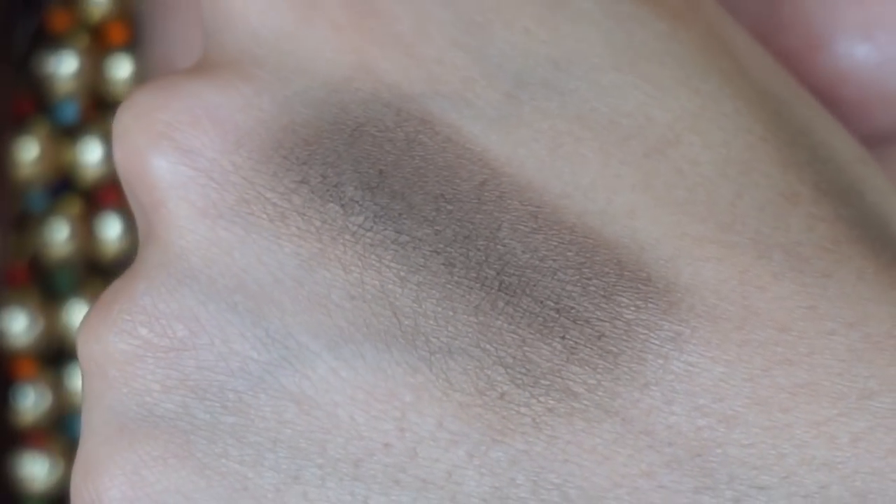Next up I have the shade Instinct — another good neutral shade. This is a golden, bronzy, dark brown that has a little bit more dimension to it, with a copper reflect peering through. A good one-eyeshadow sort of look, or if you want something that's not very flat but can still give you definition, this is a good one. Wet it, use it as a liner, smoke out the outer edge with it. It's a good dark brown shade that's not flat and boring — it's got a little something something.